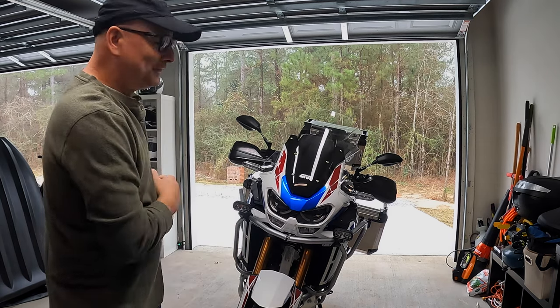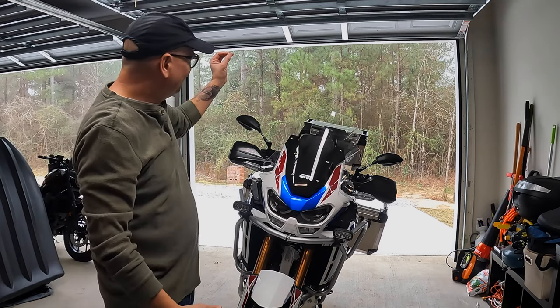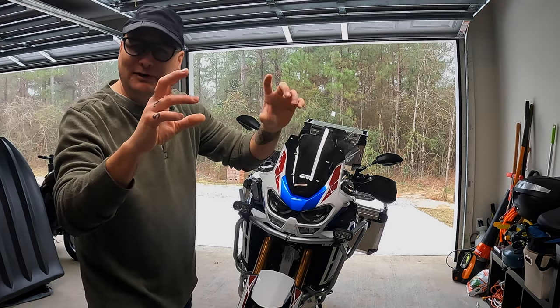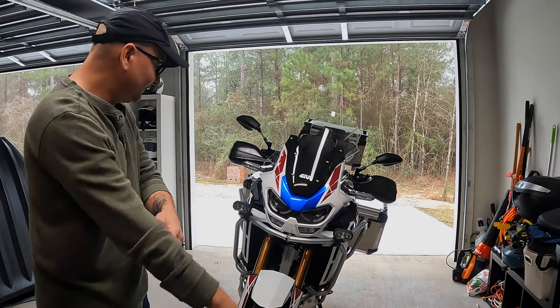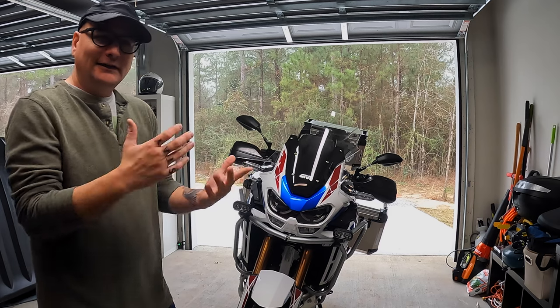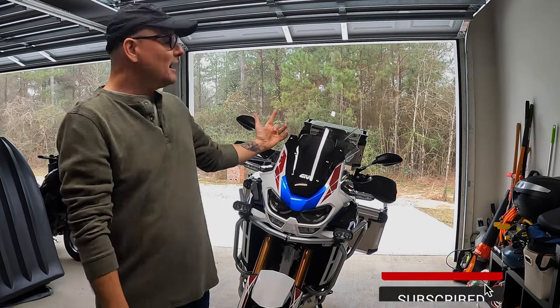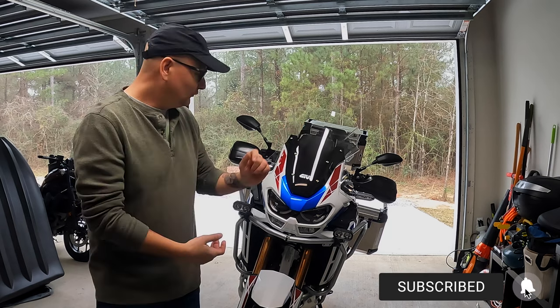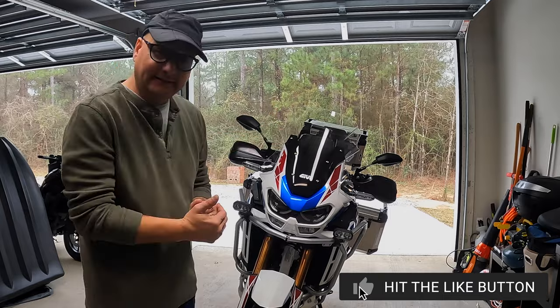If you watched that in the other video, that was a sad day. Anyway, today it's just one of those gloomy days — not raining, but that misty wet, a little cold. So I figured this is a perfect opportunity for me to finally make that video about all the mods on my Africa Twin 2022 Adventure Sport ES DCT.